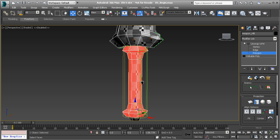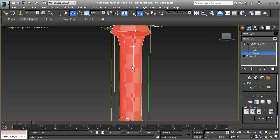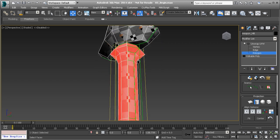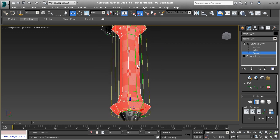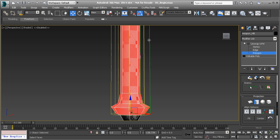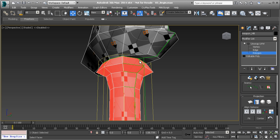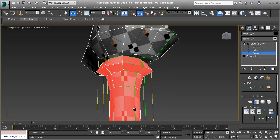Now that that has been set up, let's take a look at the way it's been unwrapped. For the most part, it looks really good — it's a little long, stretching just a little bit, but that's okay. The other thing to notice is the gizmo itself. The cylindrical gizmo has a green line on the side, and that's letting us know exactly where the seam is going to be cut.